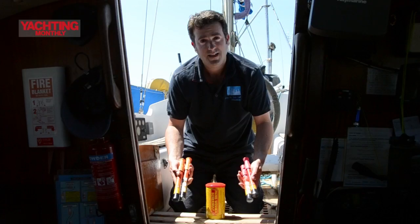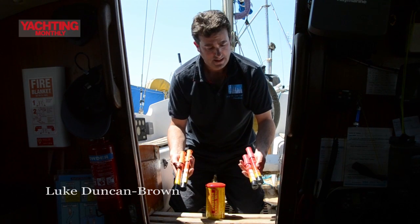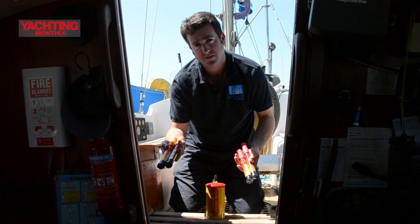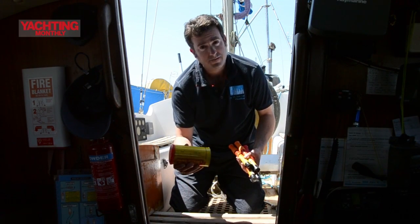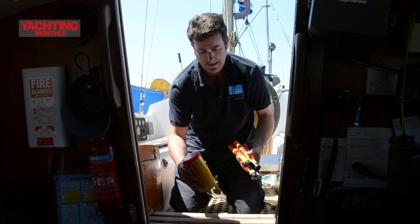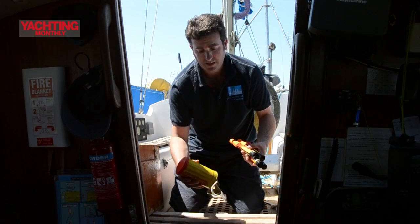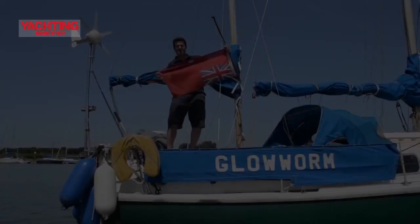Flares are still in use today, carried by most yachtsmen. Here we've got examples of two pinpoint reds used for night time, two handheld orange smokes used for daytime use, and something called a buoyant smoke — you pull the lid off, throw it in the sea, and clouds of orange smoke come out. The price of these flares is roughly about £12 to £15 each, and the buoyant smoke about £25.